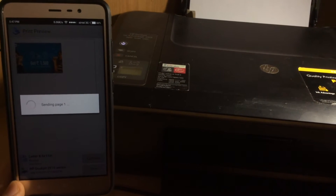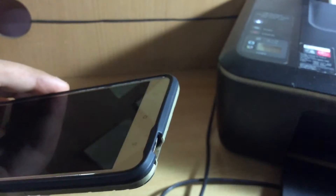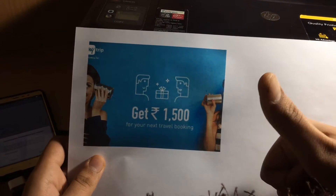This can be extremely useful if your printer is not wireless and you want to print something without having to open your computer. Just connect your printer with your phone via an OTG cable and that's it. You can print documents very easily.